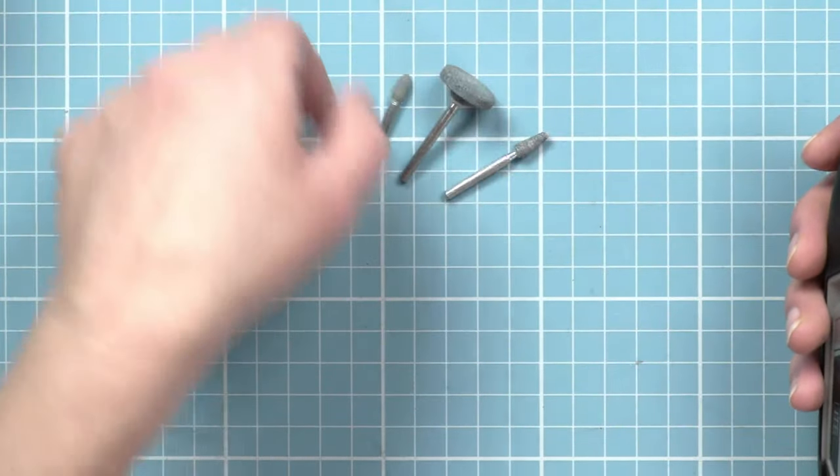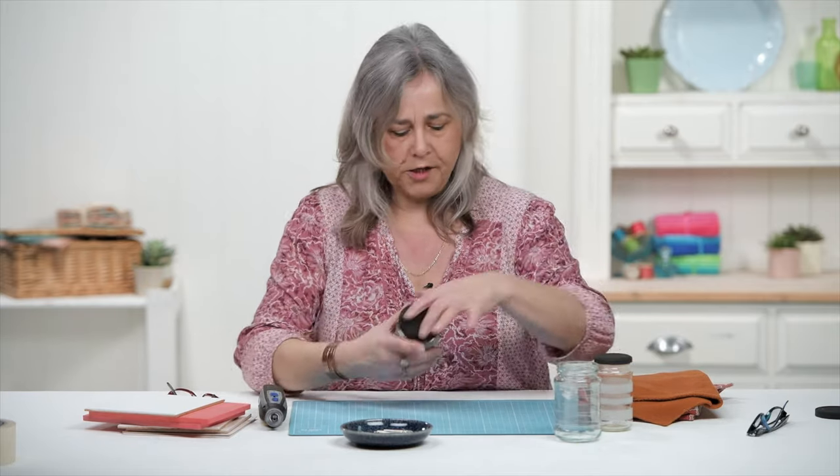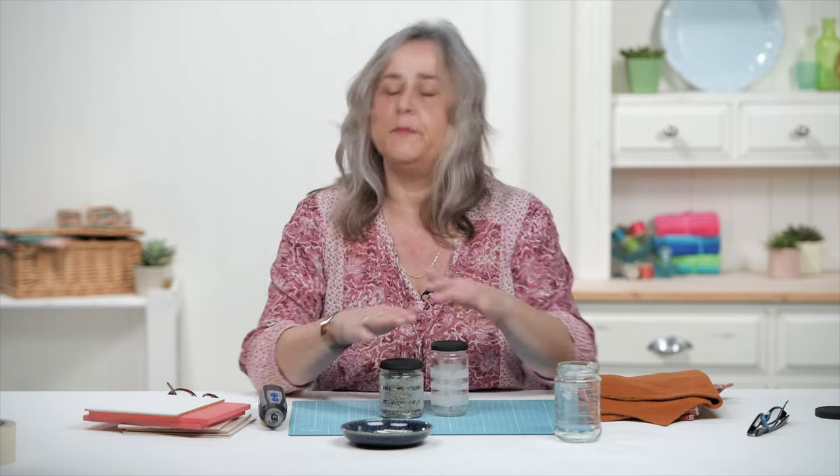The tips come in a range of different shapes. After a while you'll find that they will change shape — the more work you do with them, they will eventually grind down. Something like this bigger one is great for getting most of the etching done in one fell swoop, and then just tidying it up with a thinner tip.